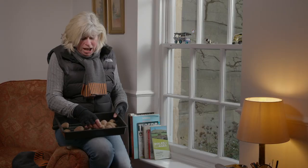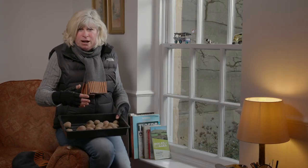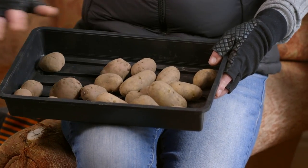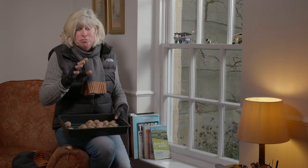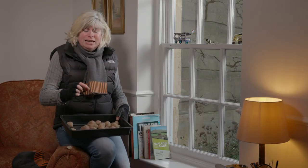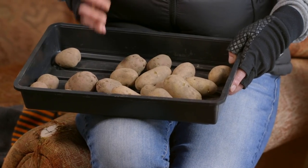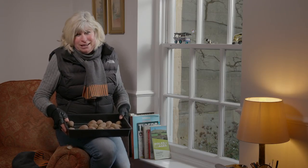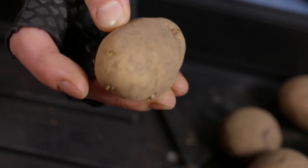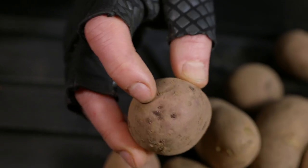Chitting is really just where you get them growing a little bit, and you only need to do it with first earlies and second earlies because they come out of the ground so early. With main crop potatoes you don't need to do it — you don't harvest them until July or August so they've got plenty of time to grow. But with first and second earlies you want that really nice early crop of new potatoes, so you want to just get them started. That's all chitting is — you let them grow an inch or a couple of centimetres before you put them in the ground, just to give them that head start.